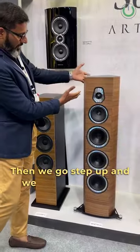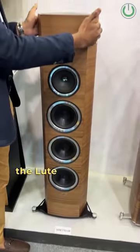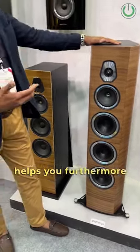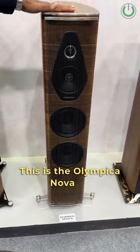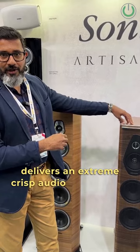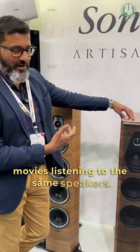Then we go step up and we see the Sonetto, which is a very different shape. Again, which is called the Lute shape on the sides, as you can see. And then they have got different drivers, which helps you furthermore to enhance your music. This is the Olympica Nova, Loma 3. They come with the string grill, which delivers you an extreme crisp audio, but also will not disappoint you when you want to watch movies listening to the same speakers.